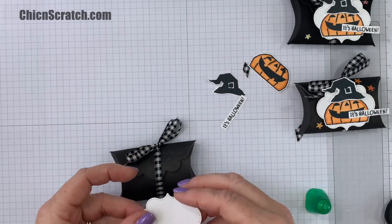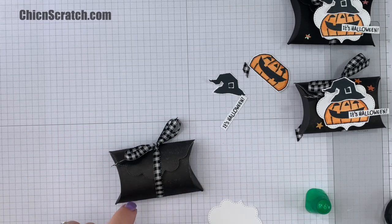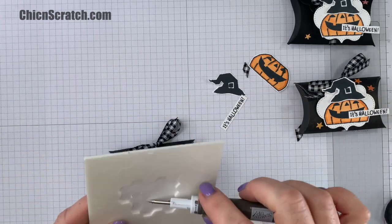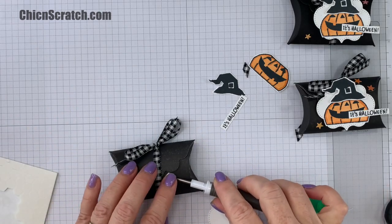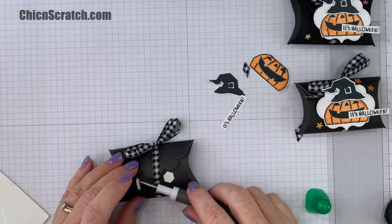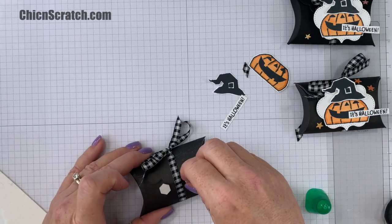Okay, so I'm going to add this by adding dimensionals right there. We're going to be using both the regular and the mini. So this one's going to go here — you want one on the left and one on the right of the ribbon. Take the backing off.